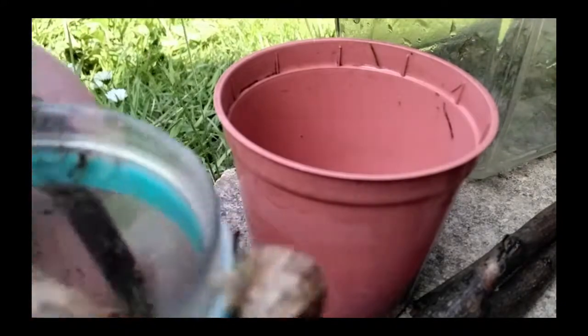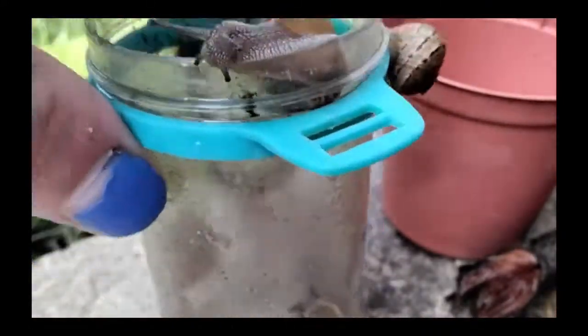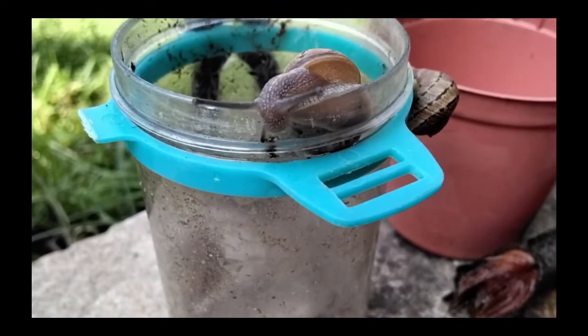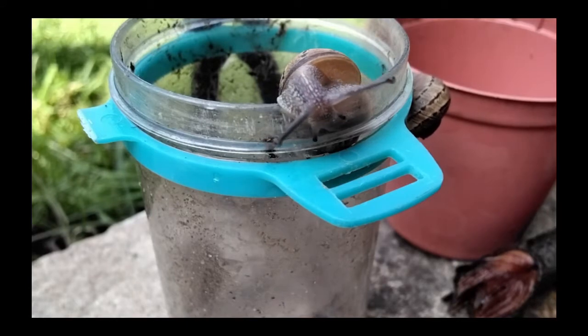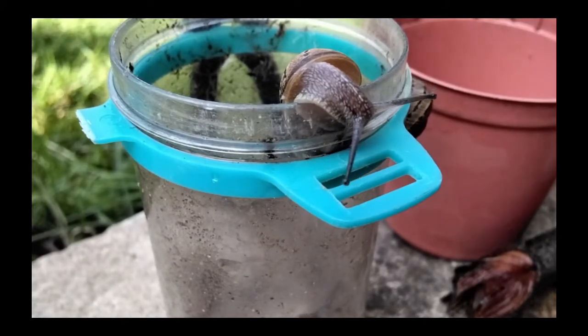Two of my snails died, so now I've only got five garden snails. In the other video I said I had four but I actually only had five. The two that weren't gone — well, this actually looks really cool.